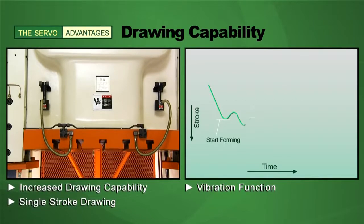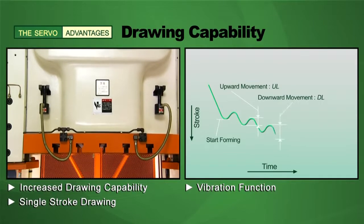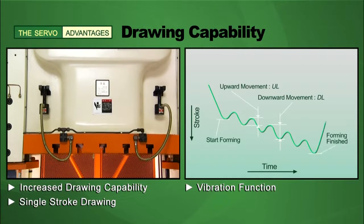With the servo drive, you can use the vibration function to deliver increased drawing capability in a single stroke.